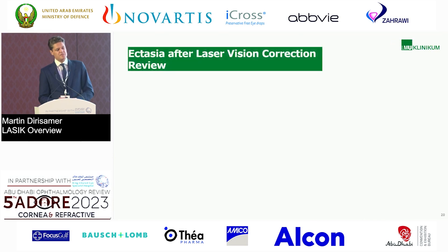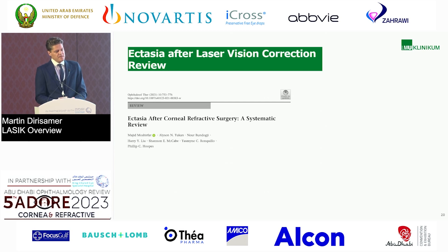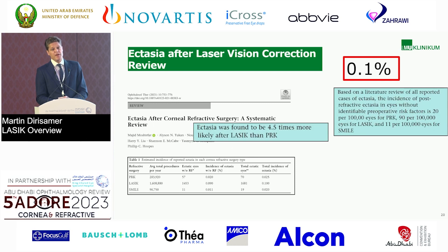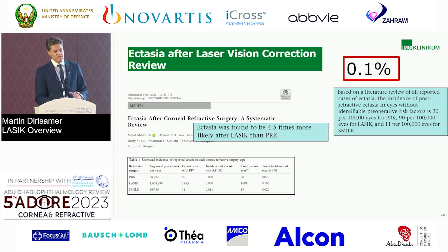What about ectasia after laser vision correction or after LASIK? In this review, they found that after LASIK approximately 0.1% will develop ectasia, which is 4.5 times higher compared to PRK or SMILE. SMILE and PRK seem to be pretty similar. However, in this meta-analysis they did not have the same number of eyes across procedures, so this might be a weak point of the study.